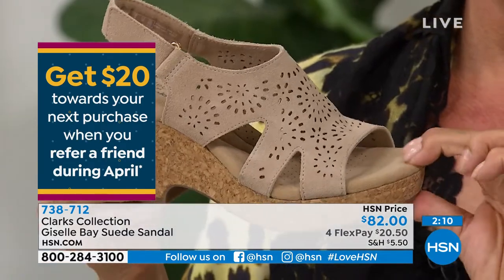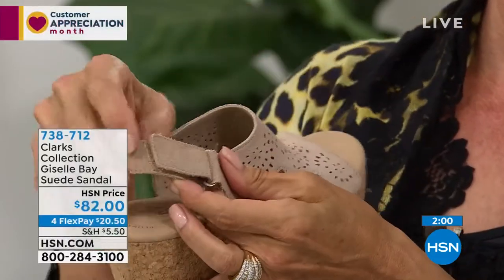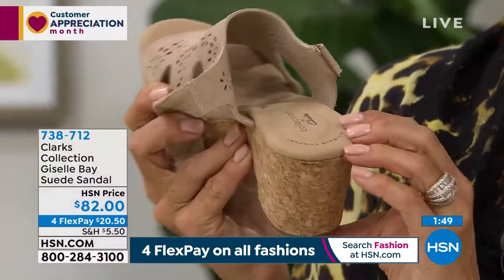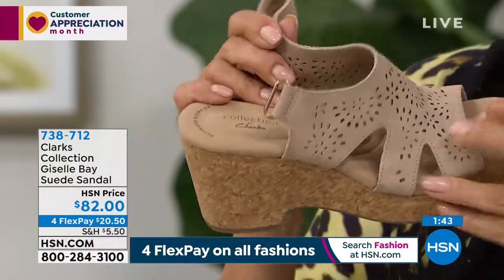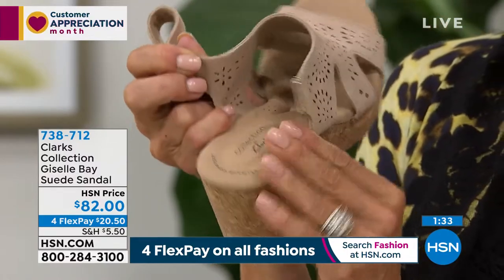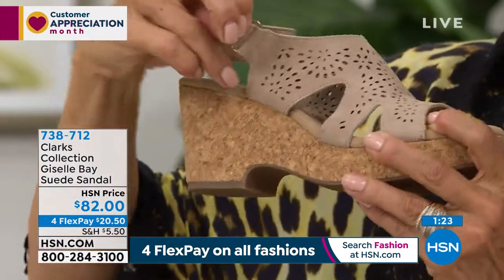That is unheard of in a wedge, especially one that looks really fashionable and stylish. Then you have the hook and loop — I love hook and loops because I have a very narrow ankle and slim foot. Sometimes with a buckle I need an extra hole, but the hook and loop lets you make it a completely custom fit. Those perforations all over the top are done with a laser die cutter — it's really all the details that go into this that make it so beautifully done.